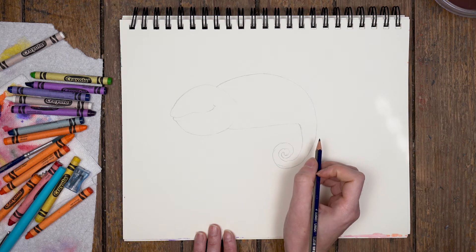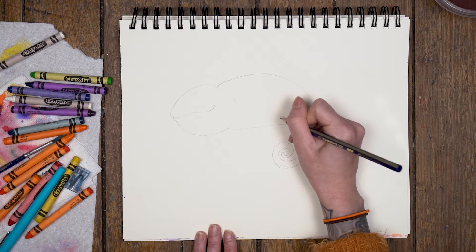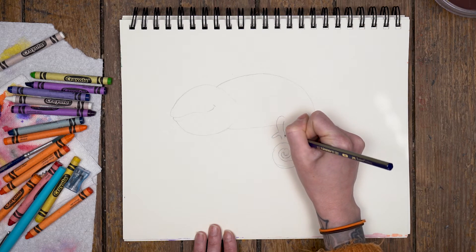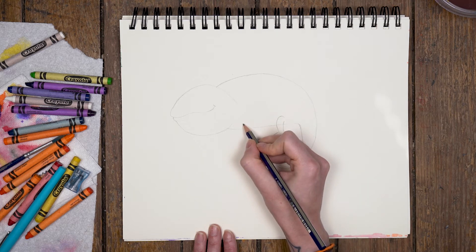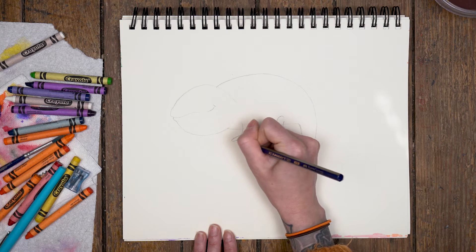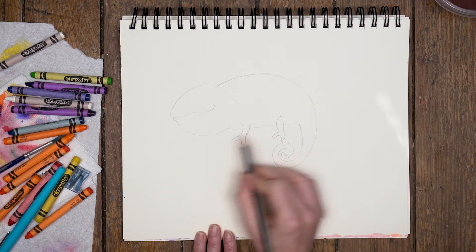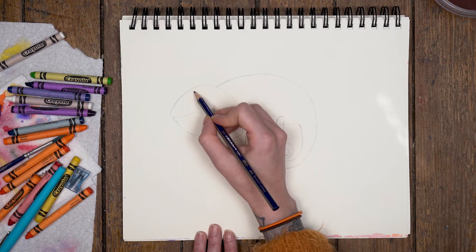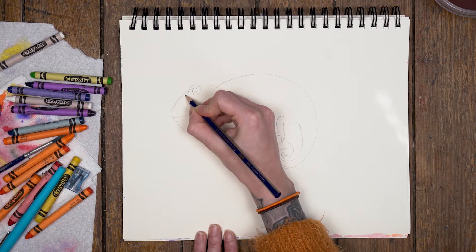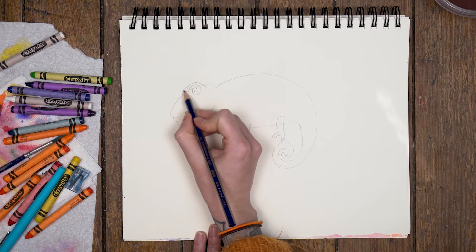Now the legs and the arms are going to be the challenging part — at least for me, because I struggle with those parts the most. I'm going to start by creating a curve that comes out, and I'm just going to draw two grippers for my chameleon. We're going to come on this side and do something similar — just curve. That's for our chameleon's arm and leg. Then I am going to jump back up here for the eyes. I'm going to start by creating a spiral because I have some unique eyes, then create the eyelid. I'll come over on this side too and create that line to give it depth.